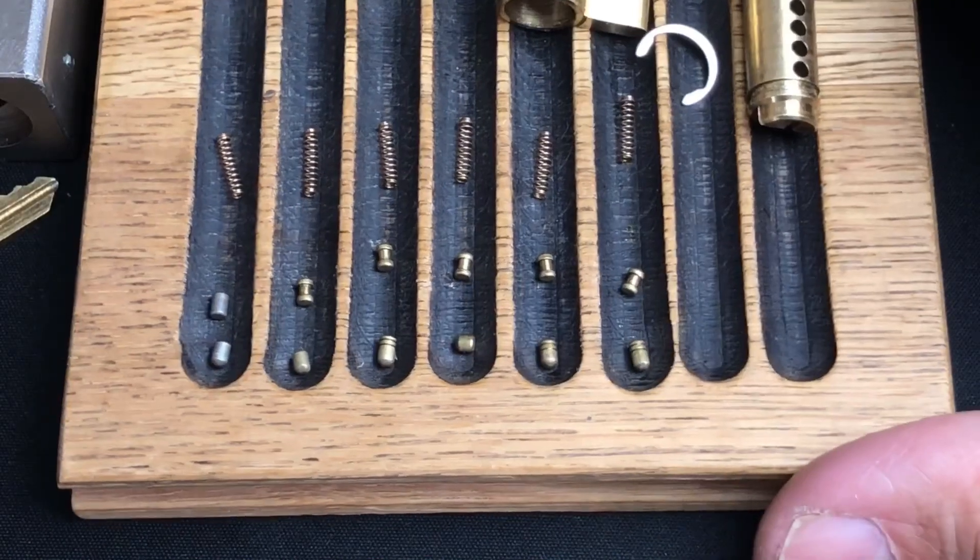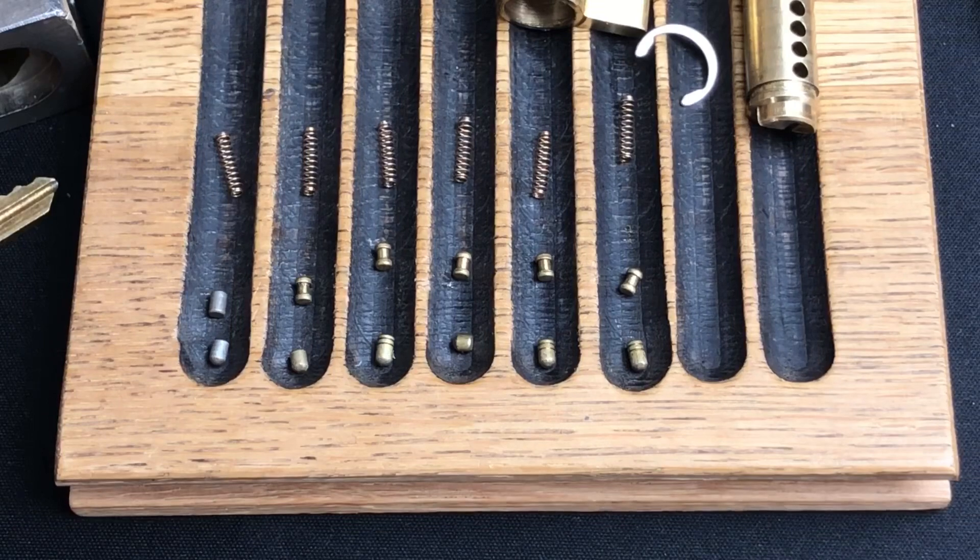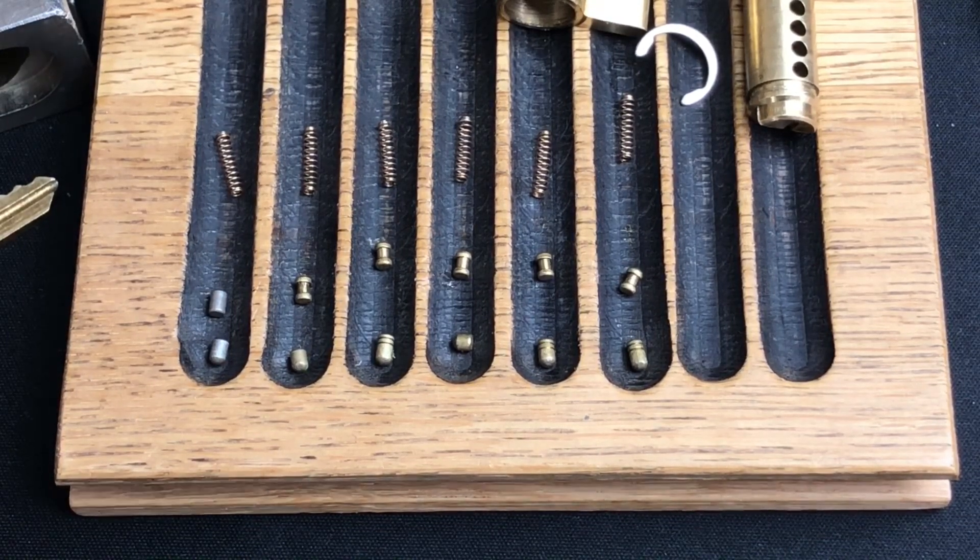All in all, not a bad little padlock — I'm very happy with my purchase. As I said: 65mm padlock with an 11mm hardened shackle. I hope you enjoyed that — I'll be catching up with you again very shortly. Take care, guys.